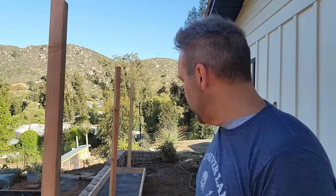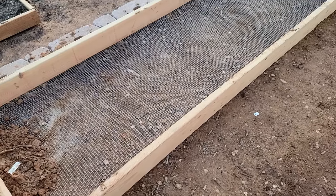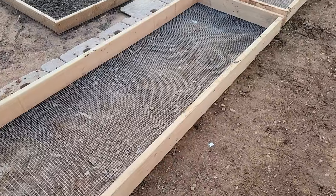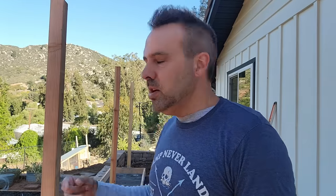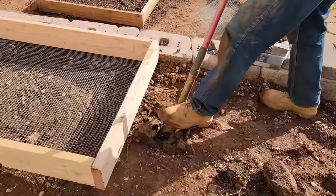Did anybody else notice something weird there? That's kind of awkward and embarrassing — I had the exact same two shirts on as I did back then. Anyway, let's get started. So last night we set these two beds in, and they're just two-by-six lumber screwed together with some galvanized hardware cloth stapled to the bottom to keep the gophers out. And then in the middle of each bed on the end of each bed, I stuck a hole about 10 inches deep to put the four-by-four posts in. I am actually making this trellis a bit larger and stronger than our previous one that you just saw.